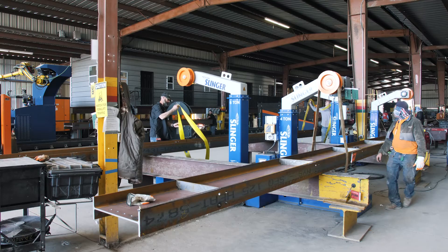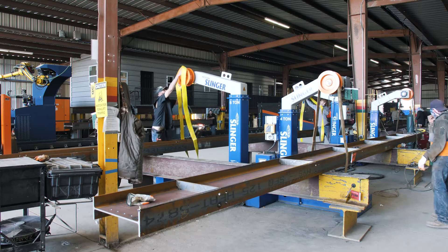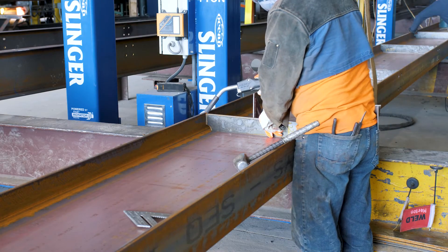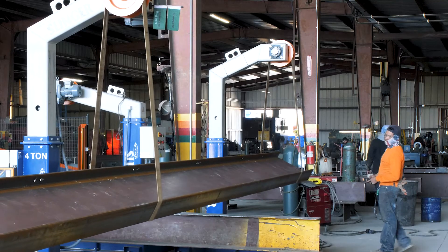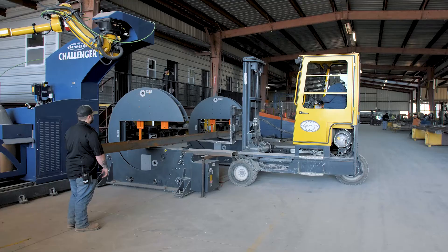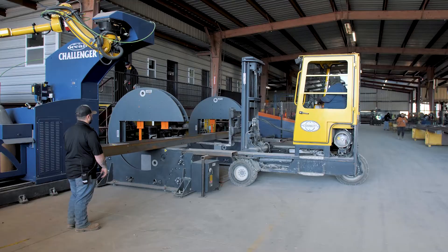We utilize the slingers with the Challenger. We take the beams off of the drill line, and when we're finished, it goes over to the benches where the slingers are. The fitter uses those to tack all the clips on — all you have to do is hit the button, roll the beam over, fit the other side, then it's ready to go. It goes right into the Challenger, ready to weld.